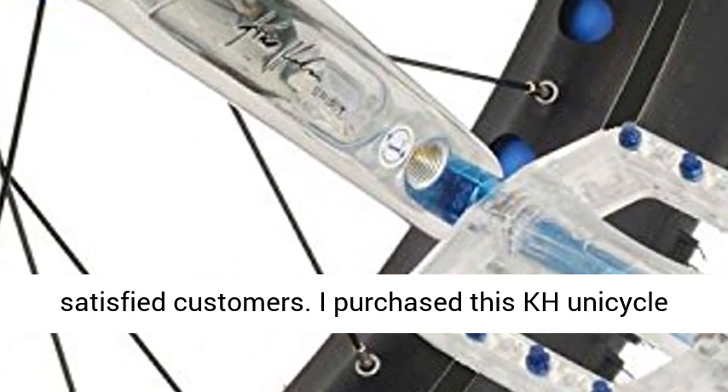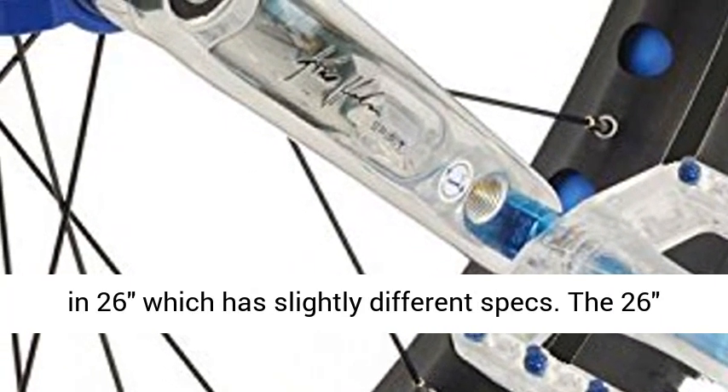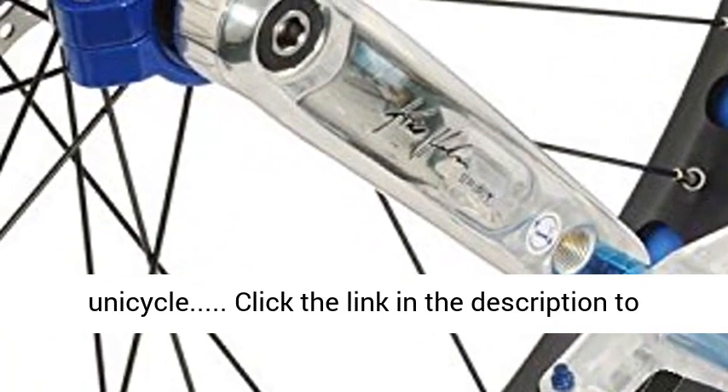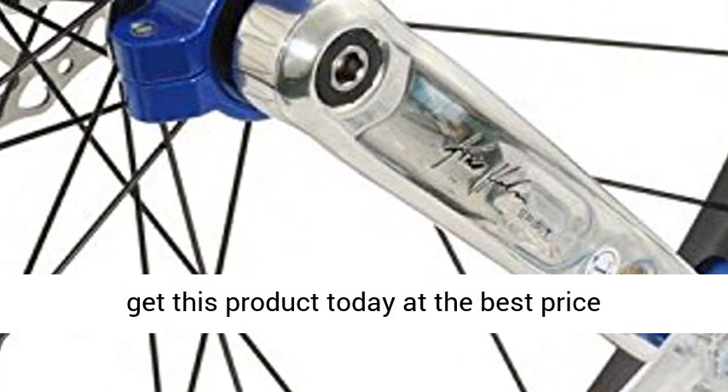Words from satisfied customers: I purchased this KH unicycle in 26-inch, which has slightly different specs. The 26 is a phenomenal, very refined, light, high-quality unicycle. Click the link in the description to get this product today at the best price.